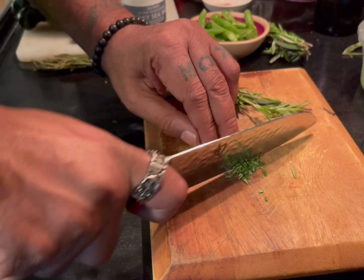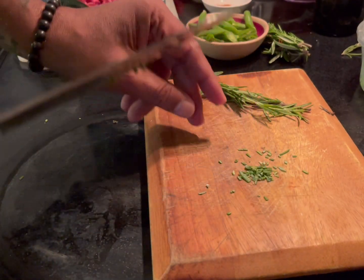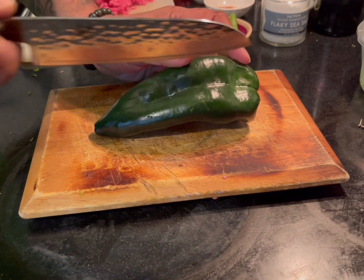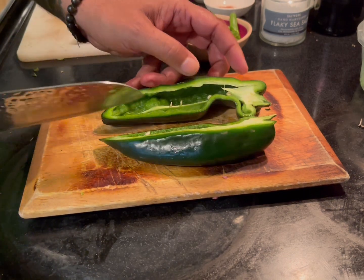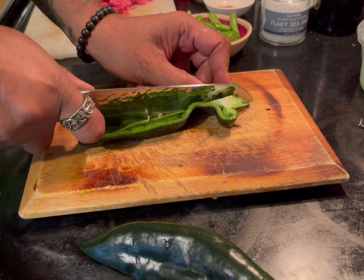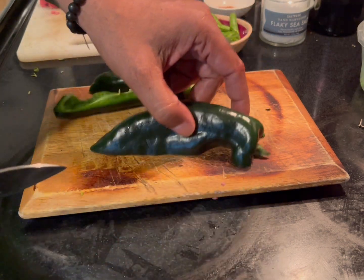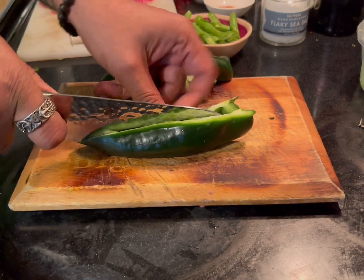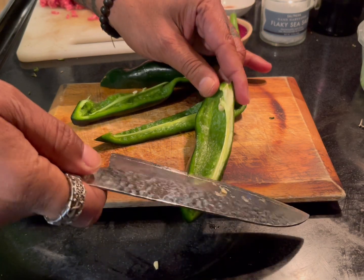Cut them very small and finely — you don't need a lot. Poblano pepper — you don't have to go too crazy, you can cut it into four pieces. You can clean out the seeds and membrane from inside.